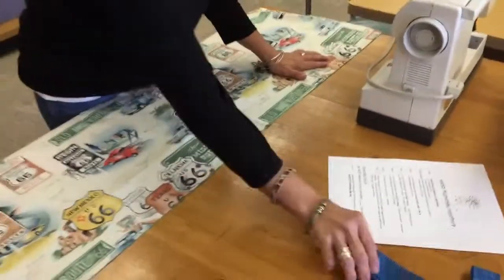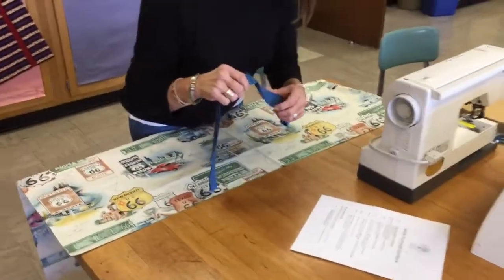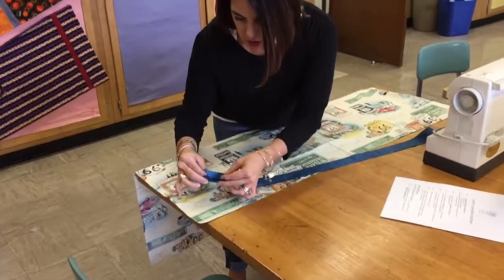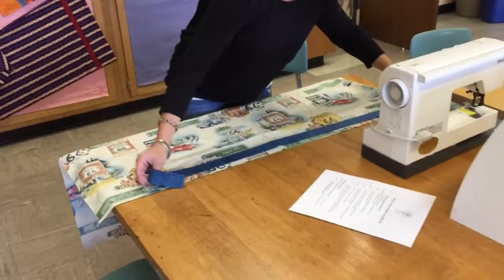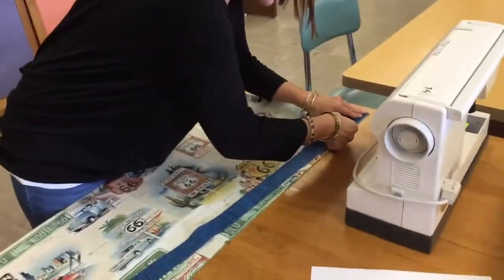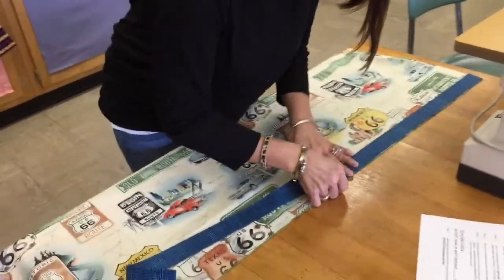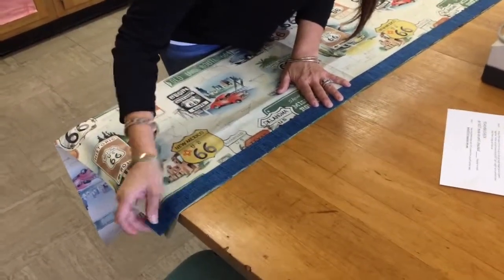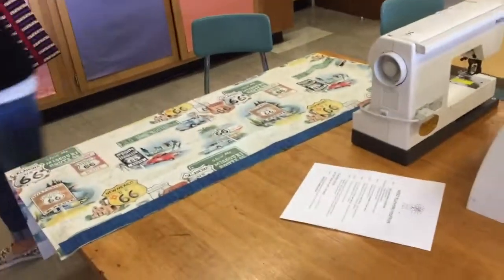Step four says: lay the three-inch accent strip folded, right side up. The folded raw edge — the part where we folded it and the raw edges met — we're going to take that and line it up the same way, starting on the same side as everything else and lining up across the top. Now I'm going to put some pins into my fabric to hold things in place.